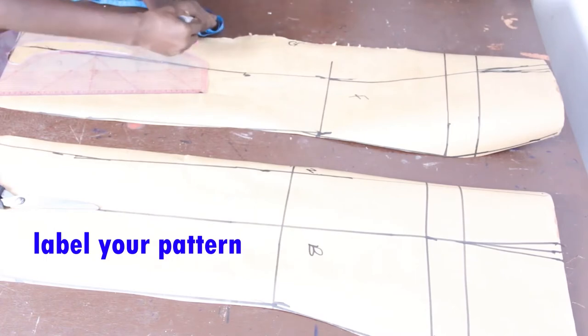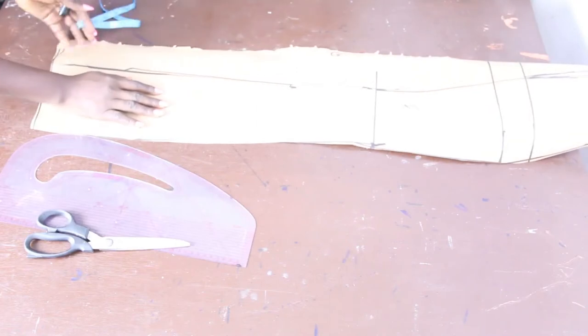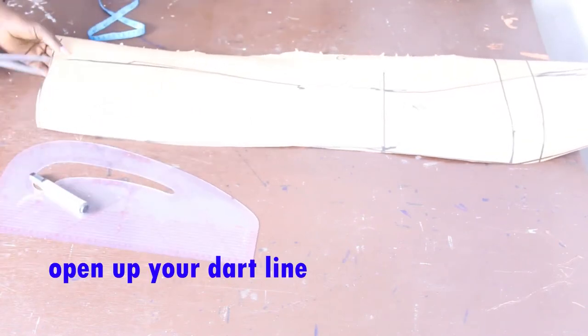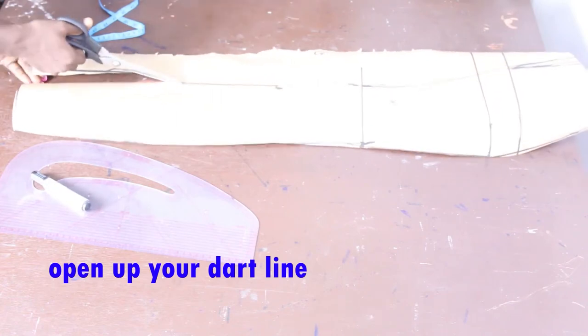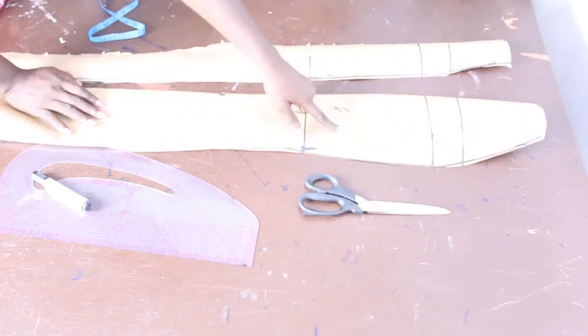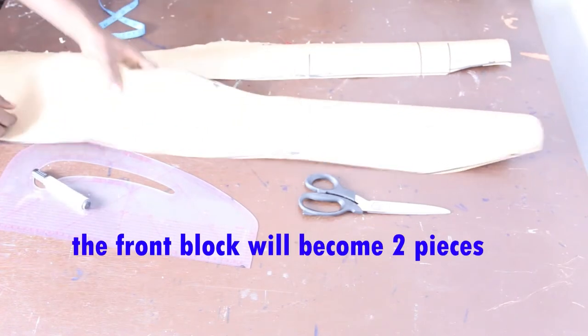I'm going to open up the dart on the front block. By opening the dart I'll have two pieces: the center front and the side. I'll take the side piece away.